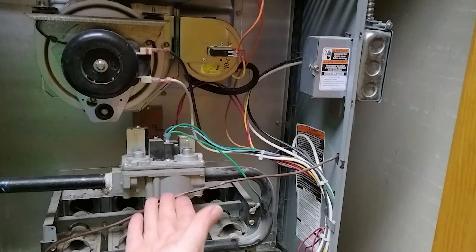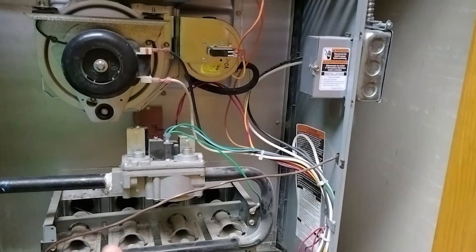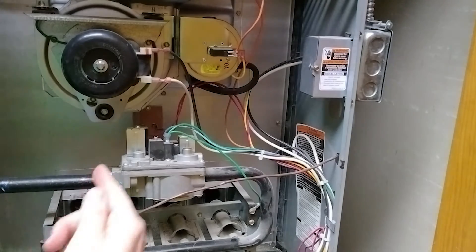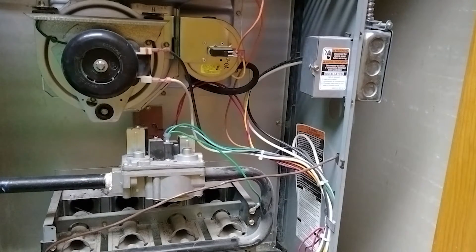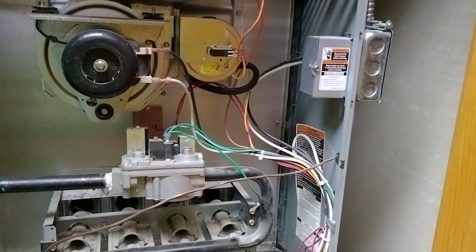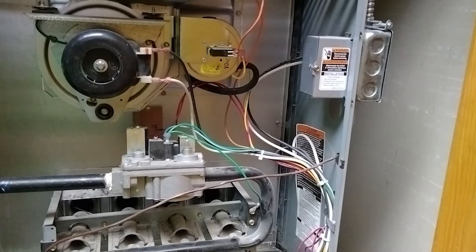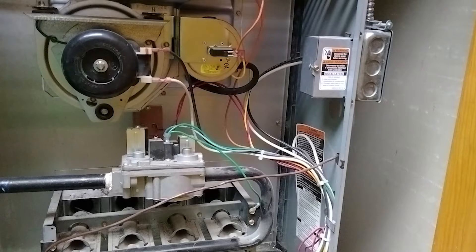The purpose of the high limit switch is that it has a temperature sensor on it with a thermal plate. It's set usually at a higher temperature — not as high as a rollout switch — but it's meant to open the circuit if it becomes too hot in your furnace.